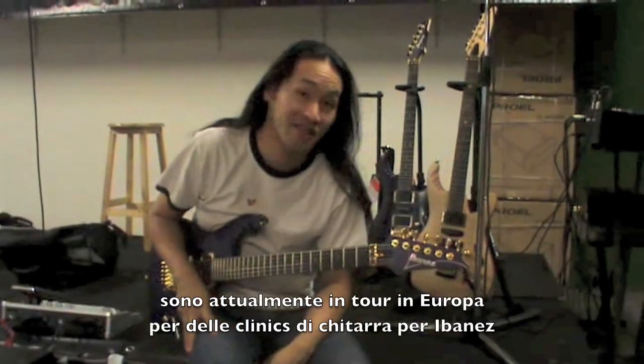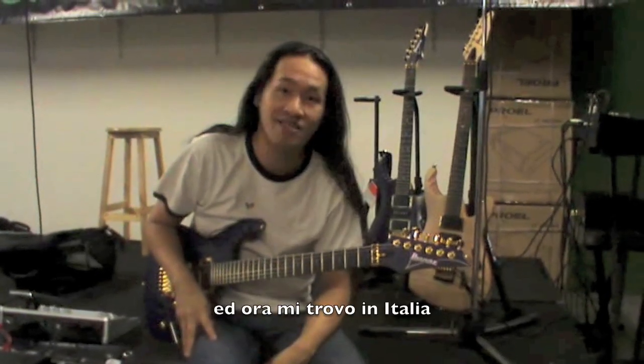Hey, this is Herman from Dragonforce here. I'm currently on a European guitar clinic tour for Ibanez, and right now I'm in Italy.